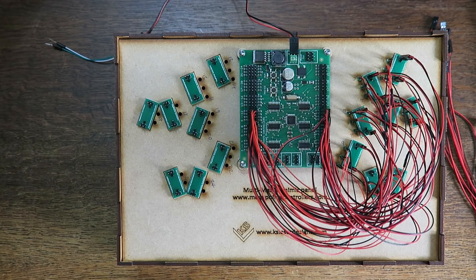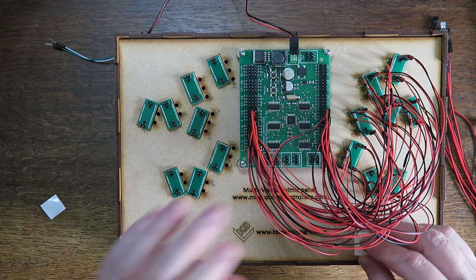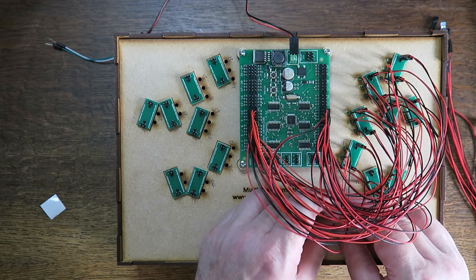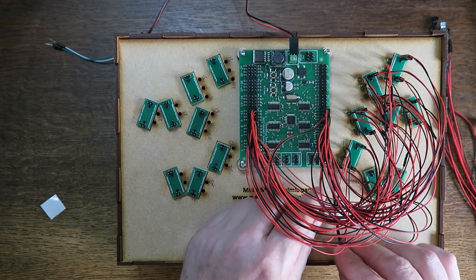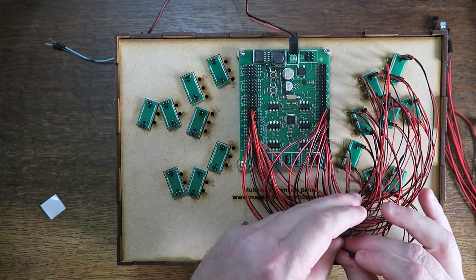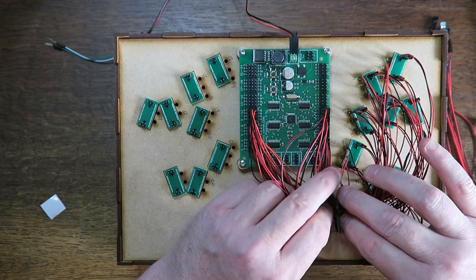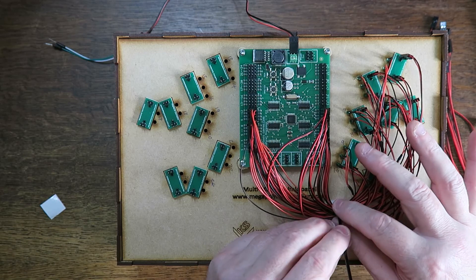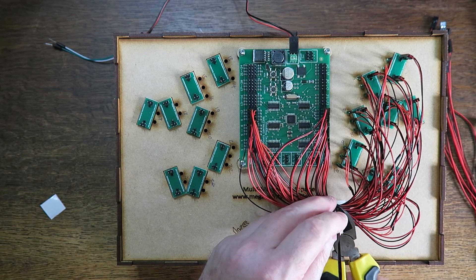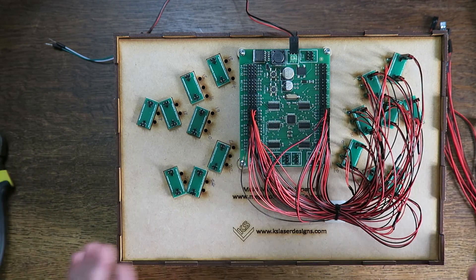I'm going to tie-wrap these cables out of the way. I've picked up some self-adhesive tie-wrap hooks on eBay — put one here, use a tie wrap to pull the cables down, making sure nothing is being pulled or strained. It doesn't need to be tight, just secure. That looks a bit neater and I can see the other half now — let's do it.